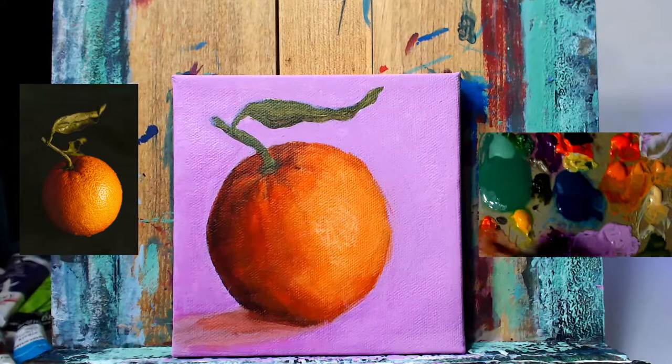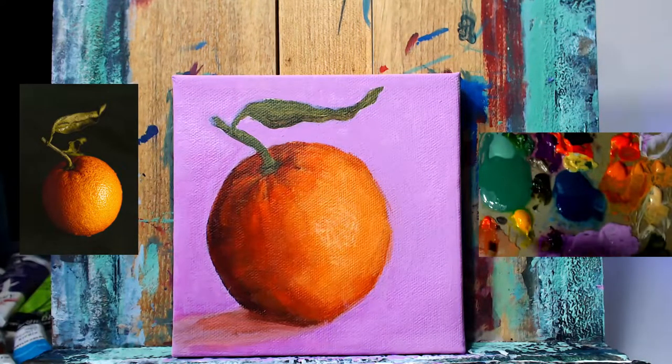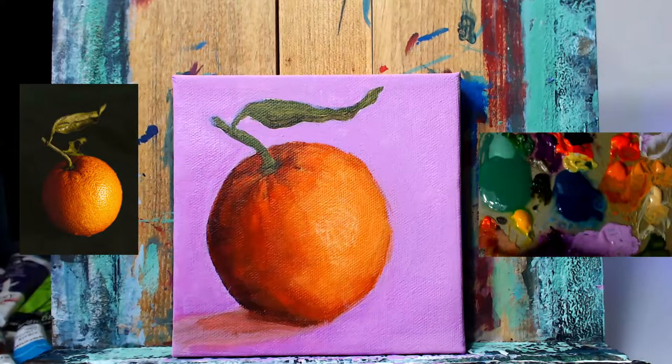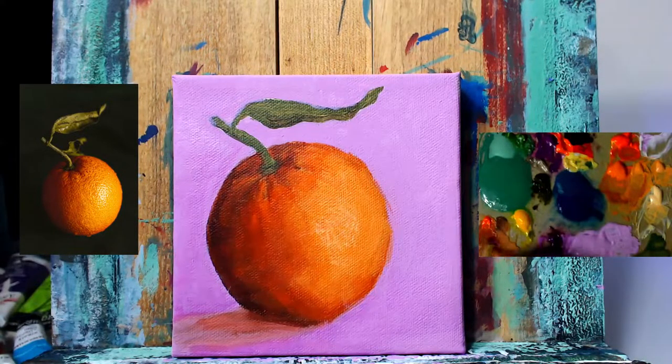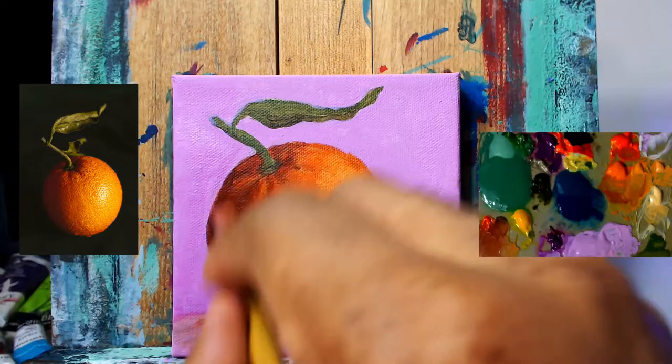Grabbing some of our shadow color mixture — cad red light, deep violet, and raw umber. Just grabbing some more deep violet and a touch of raw umber. The deep violet and raw umber are pretty strong, especially the raw umber, so when you're doing mixes trying to drop values, you just want to do the smallest drop on the brush and then test it to see how it looks. Gradually drop the value like that. Don't just take a chunk and drop it in — you'll mess up all your mixes that way.